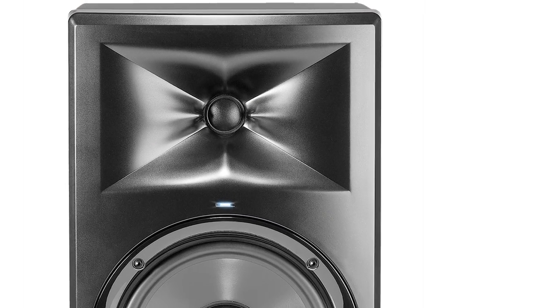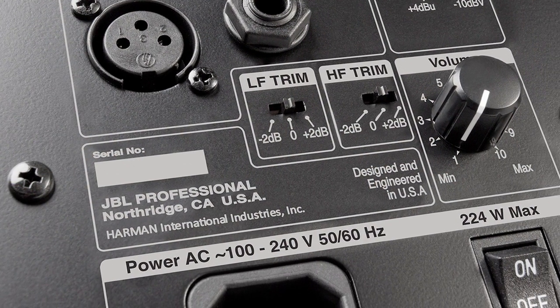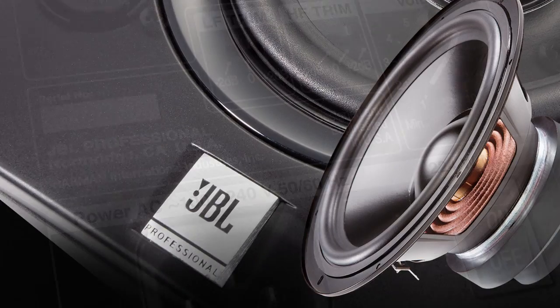Whether you're in broadcast, if you have it in a tiny truck or a large truck, you just can't beat the form factor on these things — the size and the sound that they project. And the fact that they're self-powered at that price point, and not only self-powered, but bi-amplified.